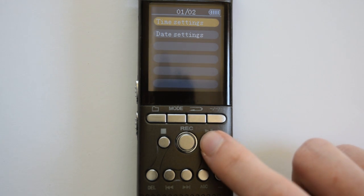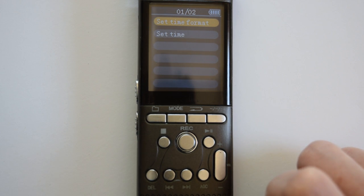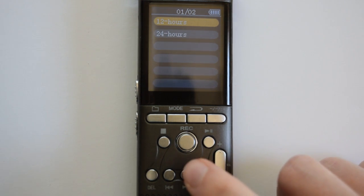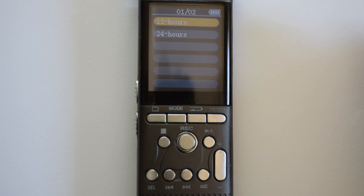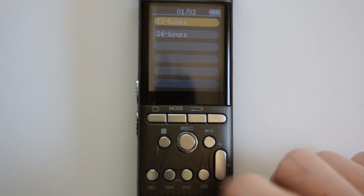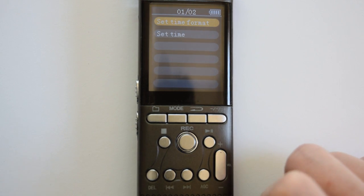First, we're going to set the time. Press play/pause to set the time and press it again to set the time format. You can have the hours displayed in 12-hour or 24-hour format — whichever one you prefer, use the fast forward to highlight and then press play/pause to select it.